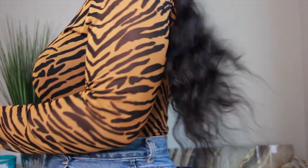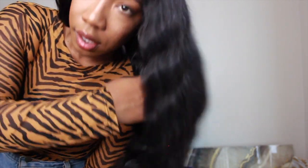I just want to show y'all how it moves, because that's the most important. Also, just look at the shine on this thing. Now, I didn't do anything to this but wash it.